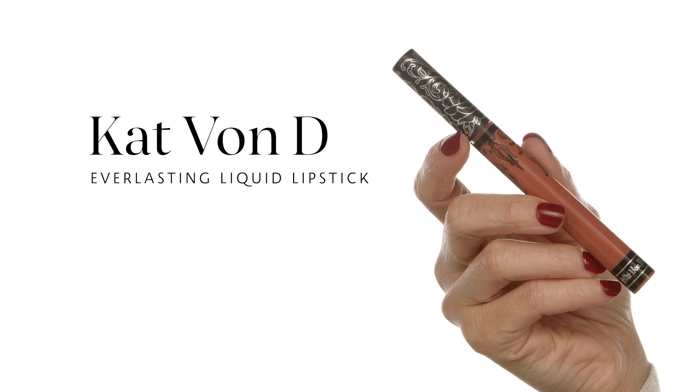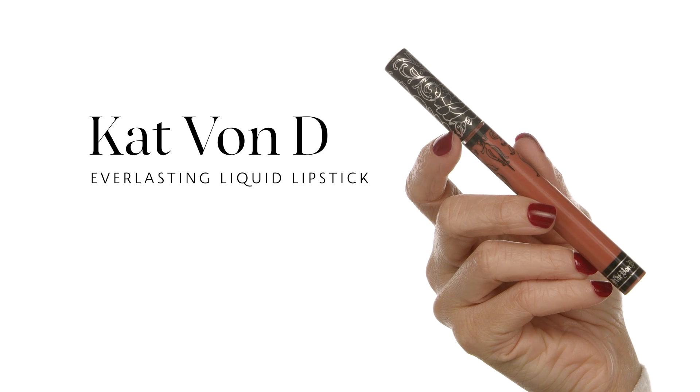For my lips I'm using the Kat Von D Everlasting Liquid Lipstick in shade Lolita 2 — one of my favorite shades because it's warm, looks very natural, and makes my lips look plump. To create a nice rounded lip, start applying from the end of the lip toward the top and define that cupid's bow really well.